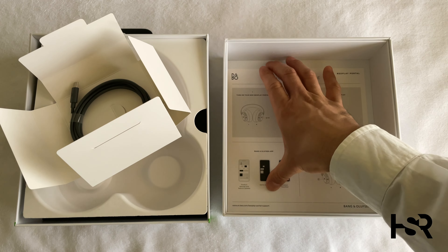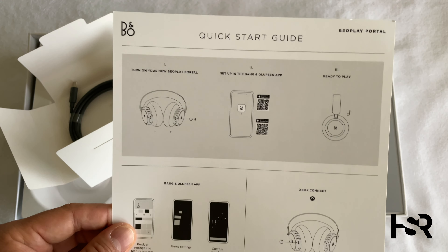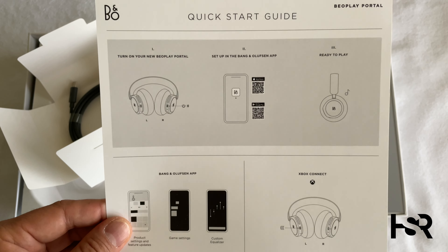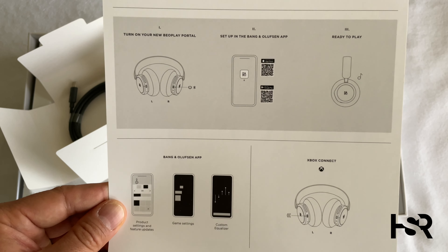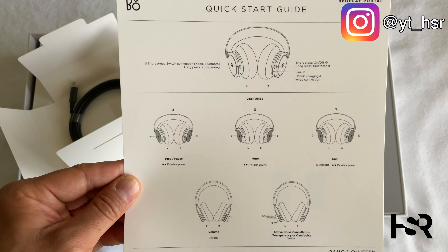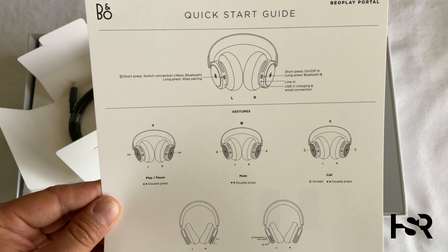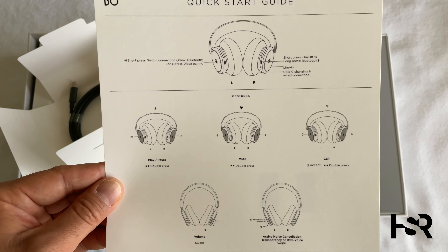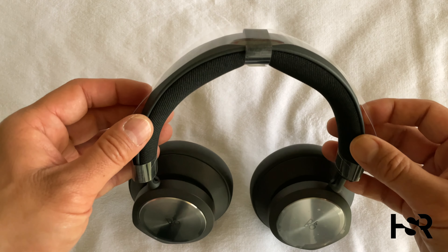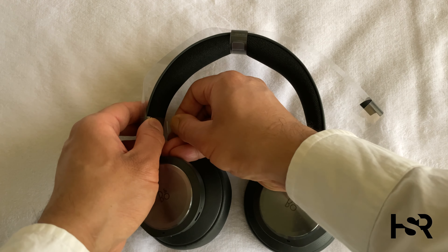The quick start guide says: turn your Portals on with the power button, set it up with the Bang & Olufsen app, and ready to play. For Xbox connecting you do that on the left side. Short press, long press for Xbox pairing; USB-C charging; mute; play/pause; and active noise cancellation or transparency mode on voice.